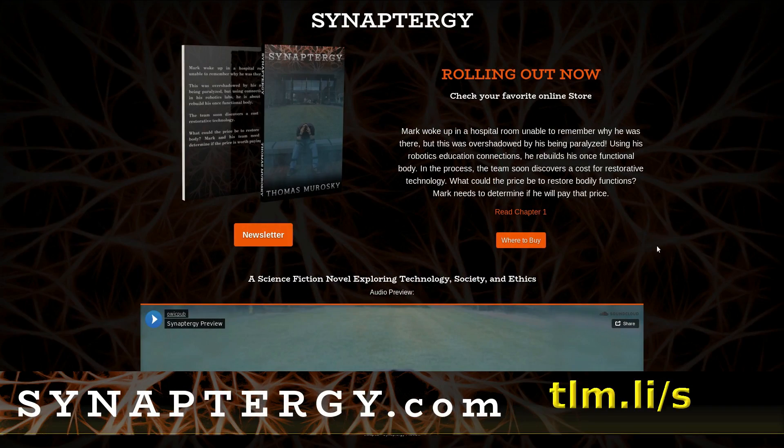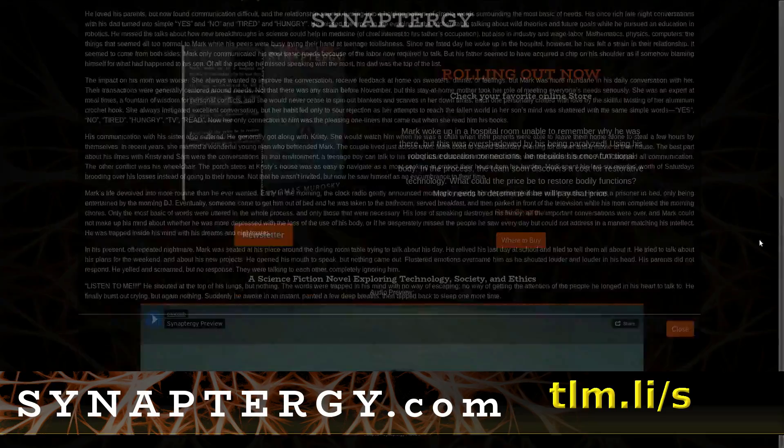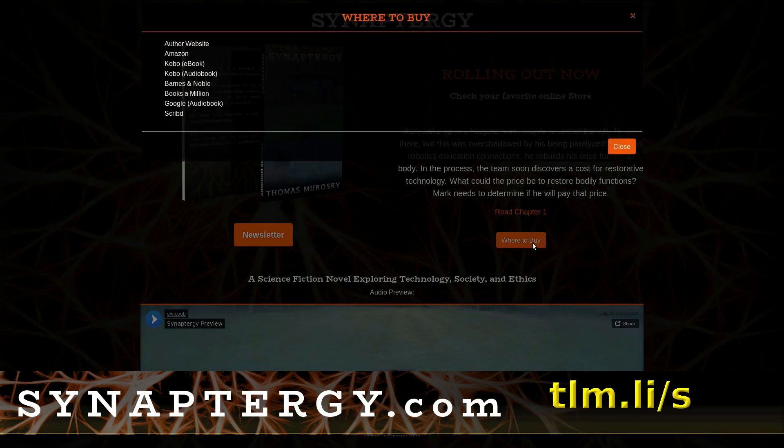I write, and my science fiction novel Synaptorgy is available. If you're interested in science fiction, you can have a look at the link in the description below. Head over to the website and I have a variety of links where you can find it in print book, e-book, and audio book form. I write all those books on this little Lenovo computer — the Lenovo S21e.